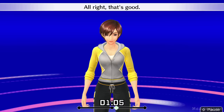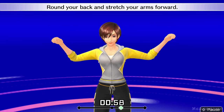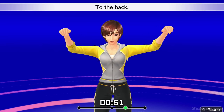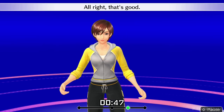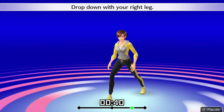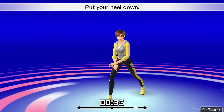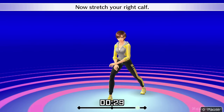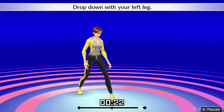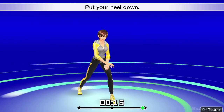All right, that's good. Raise your arms to shoulder level. Round your back and stretch your arms forward. Broaden your chest while you pull your arms back. Drop down with your left leg. Now lean forward at an angle. Put your heel down. Now stretch your left calf.